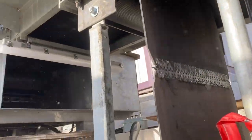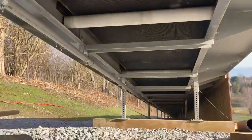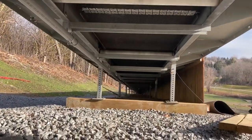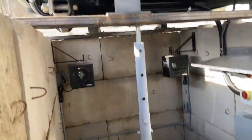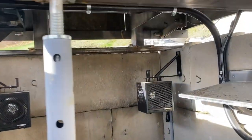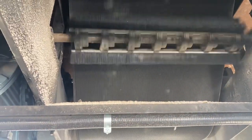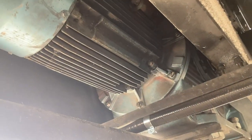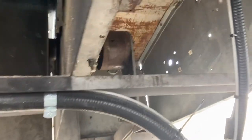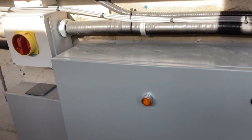There's our motor room. I'll give you a look down the line. Here we have the brush that knocks the snow off the carpet as it comes down. Over here is the motor and the gearbox. On this side is your anti-rollback device, and then just the associated electrical and hardware.